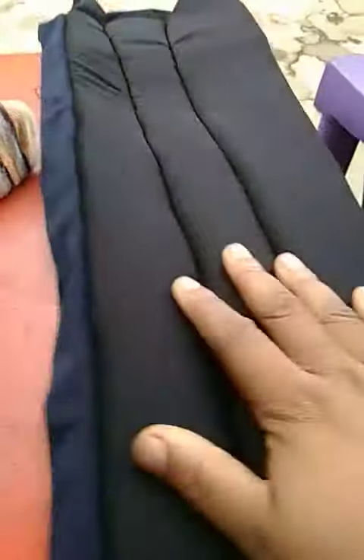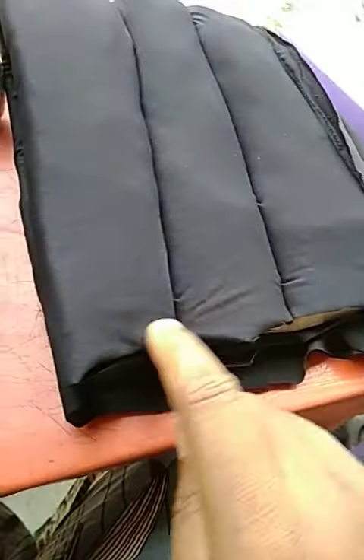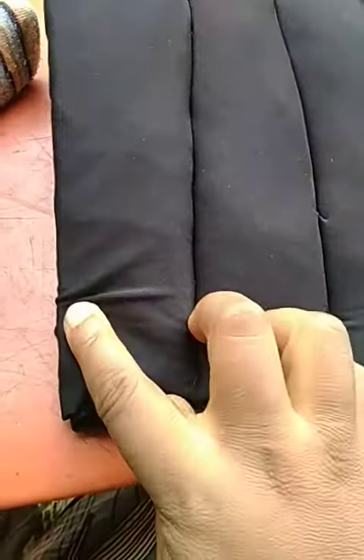After attaching the band and getting it like this, the next thing you do is fold it into two, trying to make your toban. When you fold it into two, coming to this end, you put a V — you mark it. Let me mark it and show you.